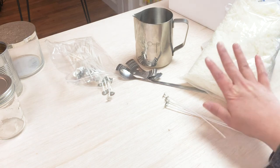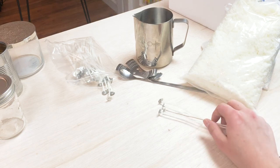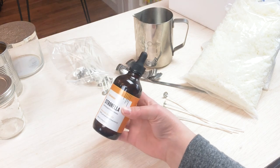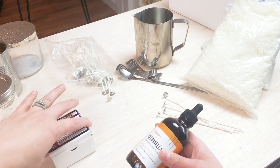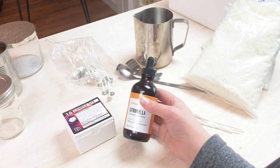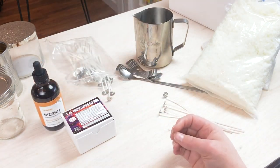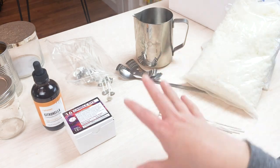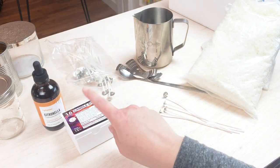Okay you guys, so we've gone over all of our wick options. Now it is time to move on to talking about fragrances and dyes. I've got some options here that I have been experimenting with. So we're going to talk about the ones here, and then we're going to talk about some things you want to look out for when you're adding scent and dye. This is where the science-y stuff comes in. So we're going to really dive into that in chapter four. Meet me over there and we will get into this.